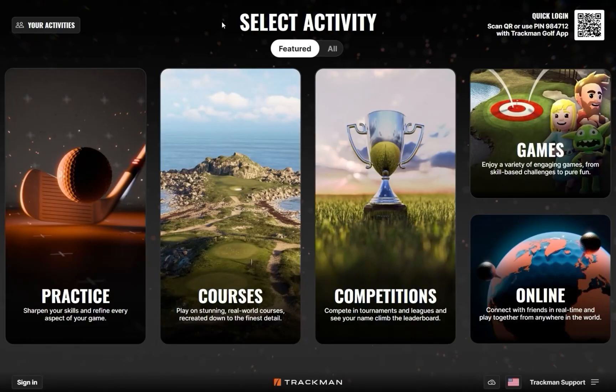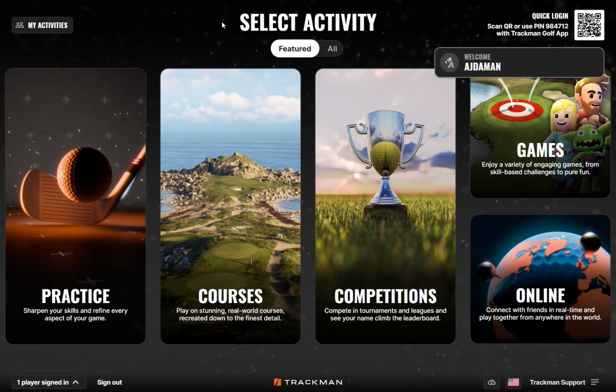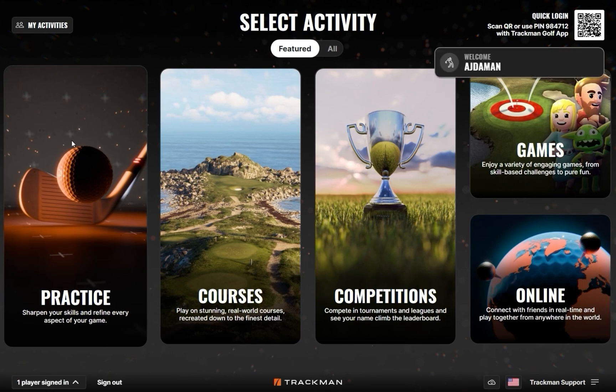Welcome to Trackman Golf Tutorials. In this video, we will be going over Map My Bag. Start by signing into TPS with your Trackman account, then navigate to Practice, and then Map My Bag.